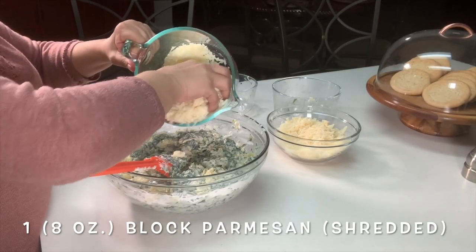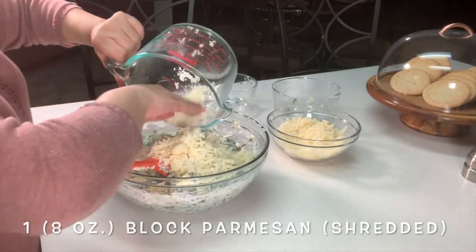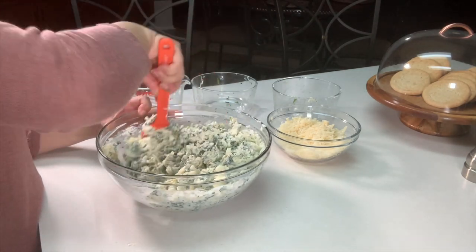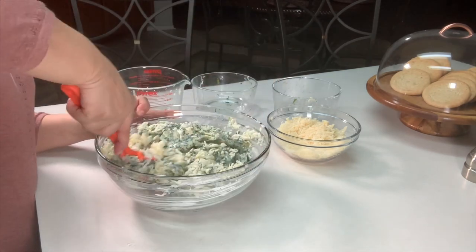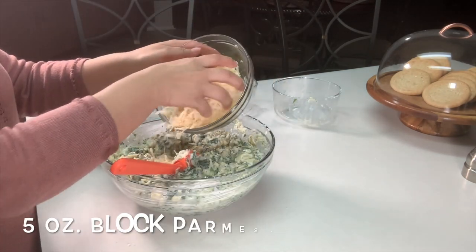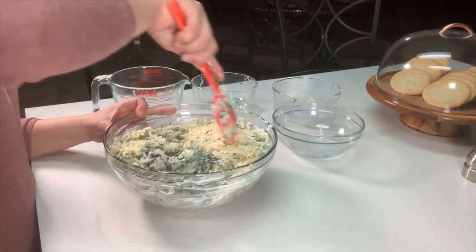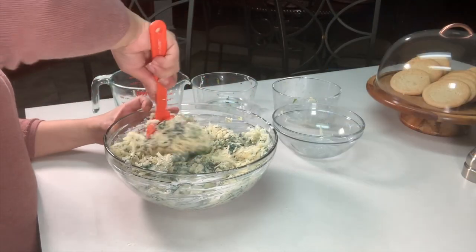Add your parmesan cheese — we'll add all of it. I'm kind of curious, what team are y'all rooting for? Let me know in the comment section below.